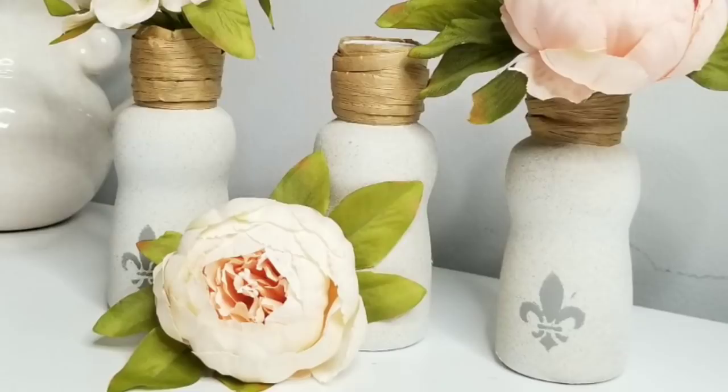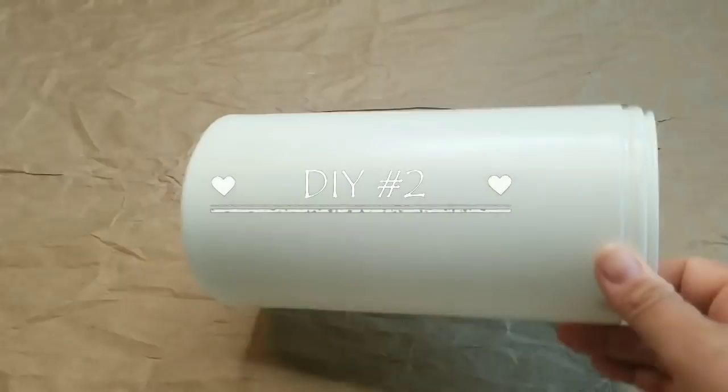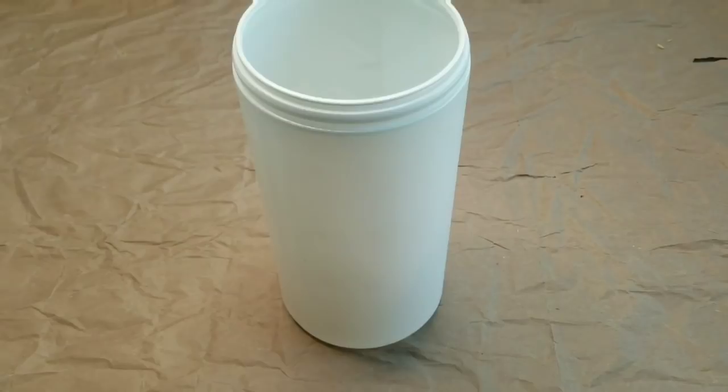All right. For my second DIY, I'm going to use this empty container. This used to be one of those disinfecting wipes that we've all been using quite a bit lately. I ran out of this one and I thought, I'm going to use this for a DIY. I'm going to give it two light coats of a flat white from Rust-Oleum.